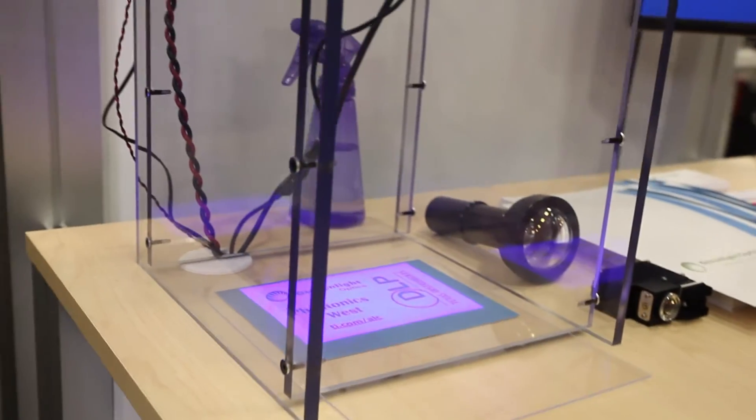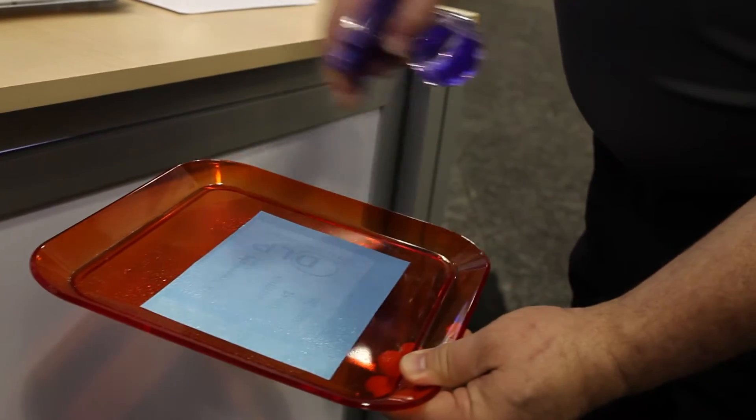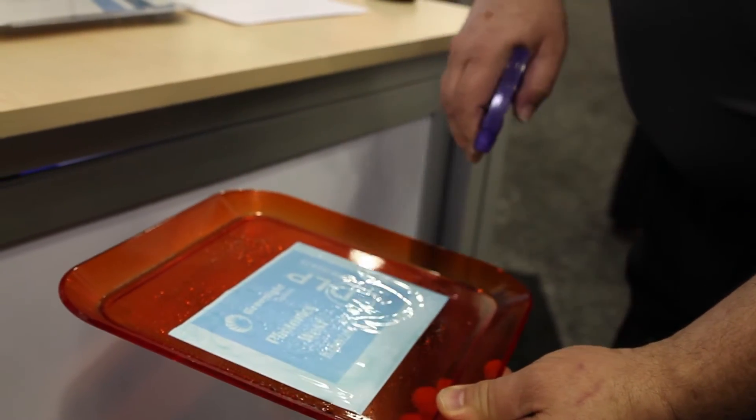And you can see that it's exposing the paper. When we're done, we will spray it with a fixer, or actually water, which will fix the image into the paper.